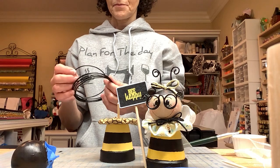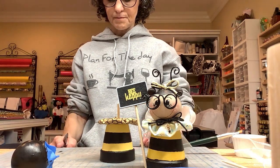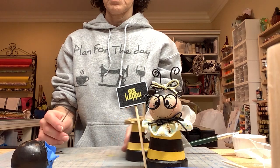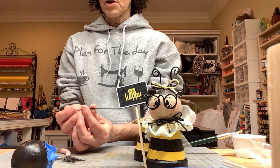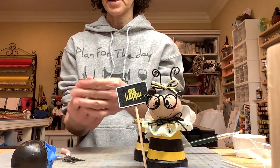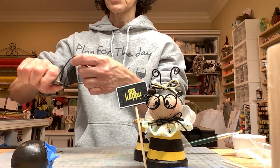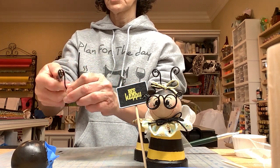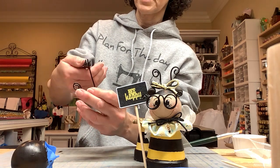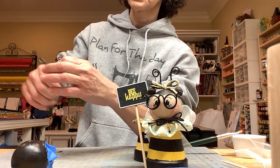Now we're going to make the antenna. You're going to take a wire and cut it roughly six inches. Then with the pliers you're going to bend it in half. You want the bottom to be a little bit straight because it has to sit on the head and you want to glue it on. Then take your pliers starting at the top and roll each side out into a little curly cue. And you have your antenna.